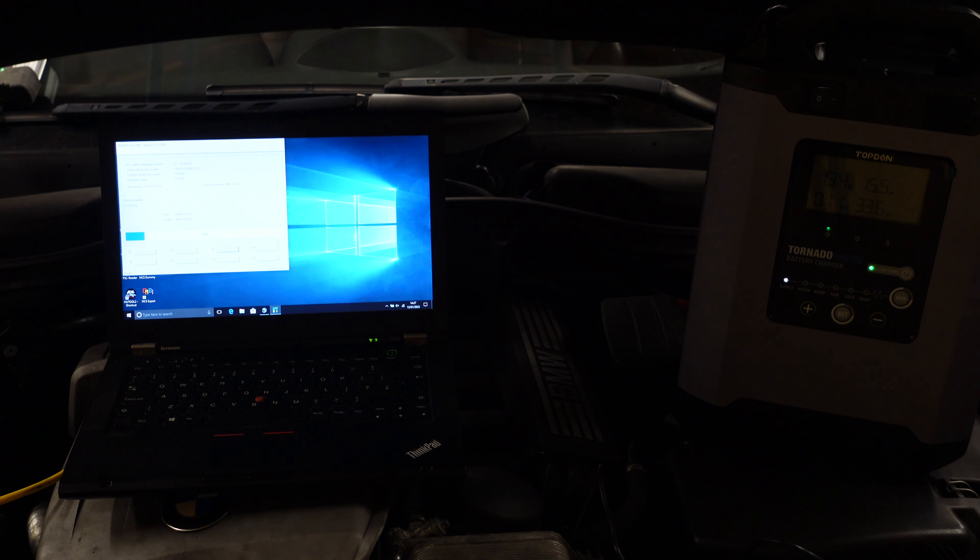WinKFP, IMPA, and NCS Expert are factory software — what the Germans use to program and code these cars. Dealers use ISTA and ISTA-P, which is automated and easier for them. You need to know what you're doing here because after programming you must recode everything to re-sync all modules. For example, if you update the steering column module, you'll need to redo the steering angle calibration. The DME and fuel pump will also lose synchronization and need recoding. You can still end up with many fault codes.